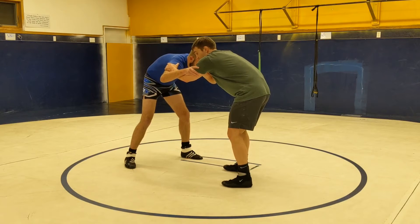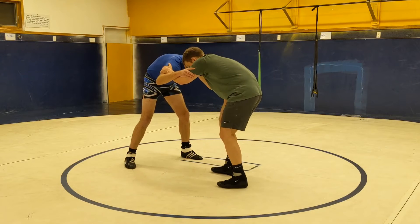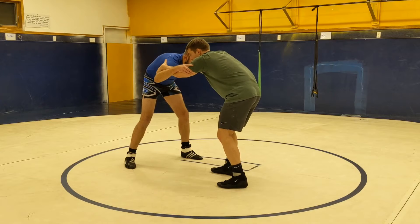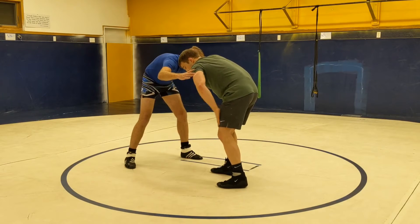I have double inside control. Now we're going to do an offside step duck under. What I'm going to do is take my front leg, and that's going to go down to my knee. I'm going to think about pulling him over top of me as I do an outside leg step.